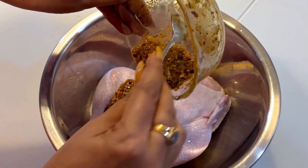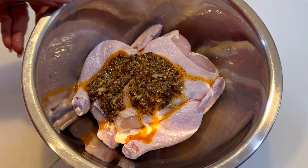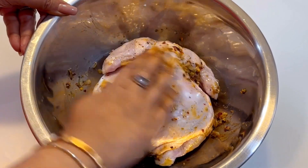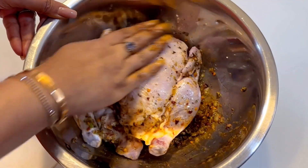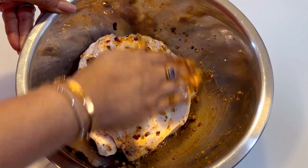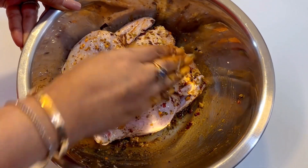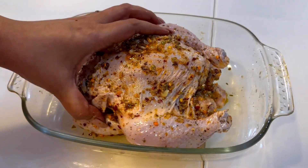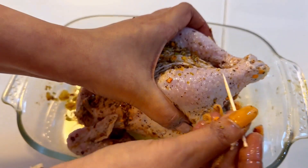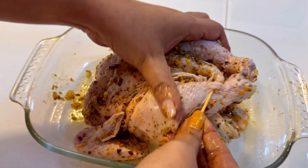Now I am going to add this mixture to my chicken. Once I have added the mixture, I am going to marinate this really really well. I have placed it in my baking utensil and I will make sure that with a toothpick or a string, I attach the two legs. My chicken is ready.